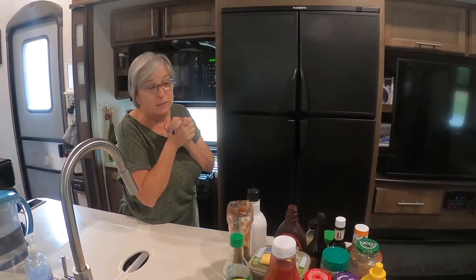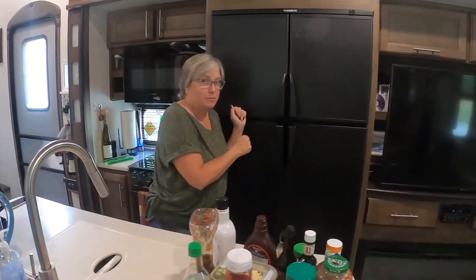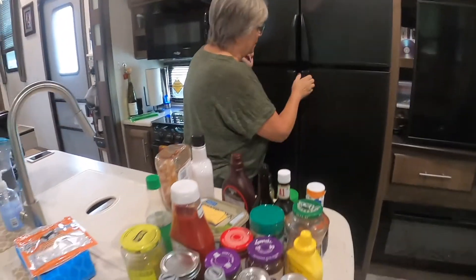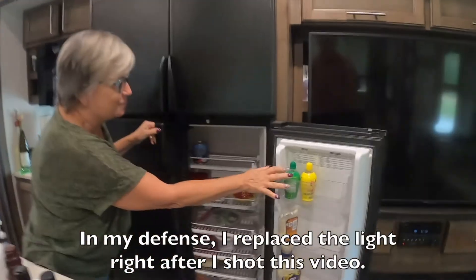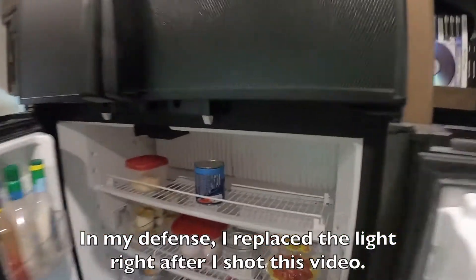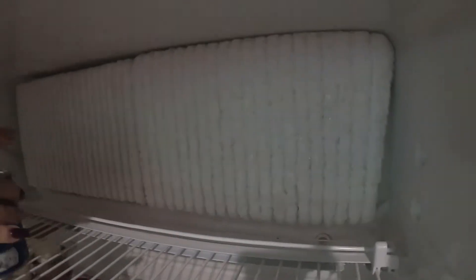Okay, so this is what's happening. Let me show you my fridge and why all of this is out here. I don't have a light — we've got to get a light to fix the fridge — but you can see back here, it is like very frosted over.